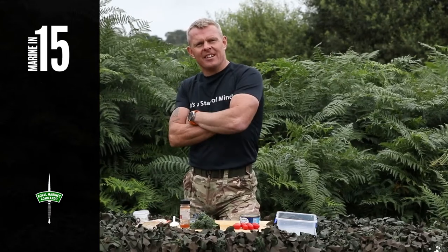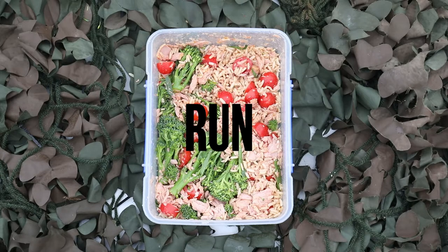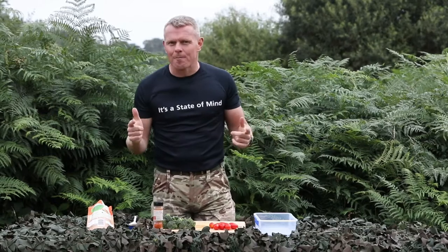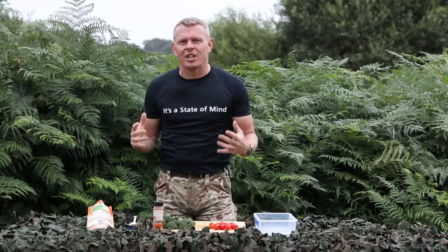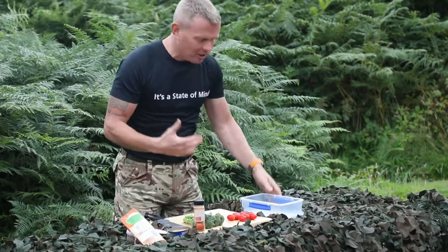Welcome to Marine in 15 — lunch on the run. Why go to all those expensive fast food restaurants when food is so simple? I'm going to do a very quick lunch dish, lunch on the run, with our tuna, broccoli, our tomatoes and our rice.